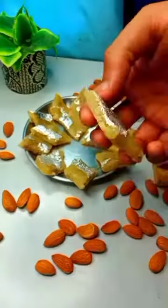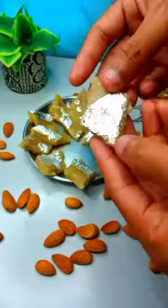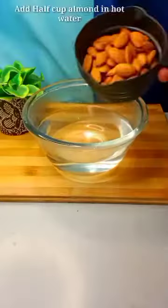Today we are going to make a two simple ingredient, easy recipe without any pre-mix — healthy and tasty.